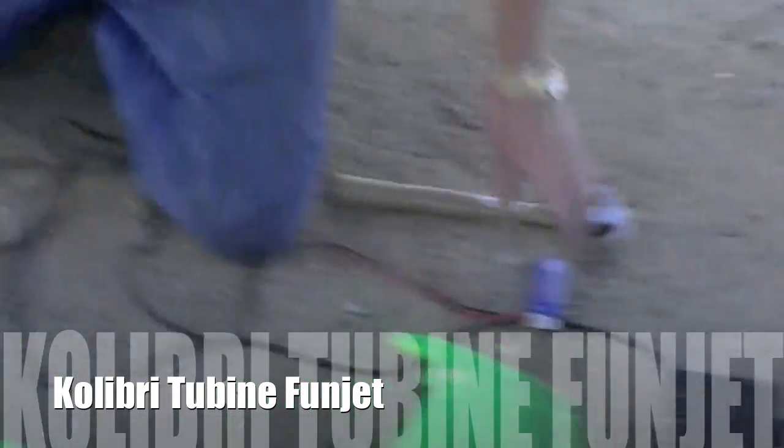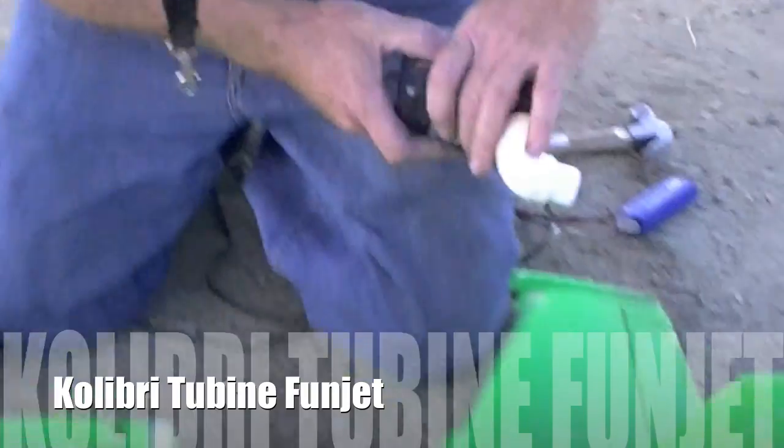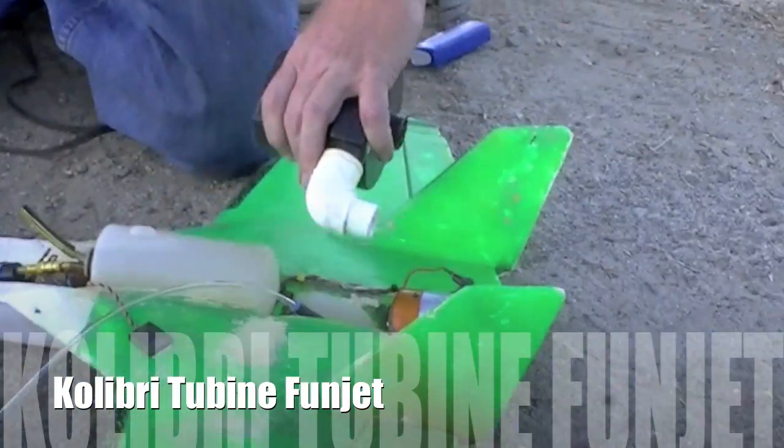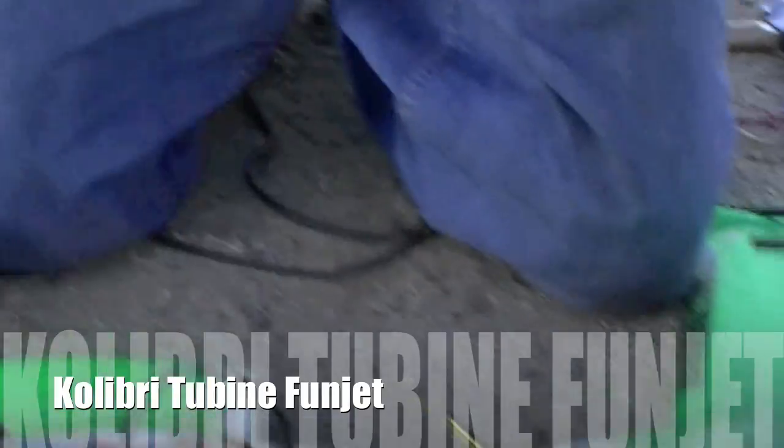The start of the procedure is: get the thing spinning with a hairdryer, more or less, shoot in some propane, get it going, transfer over to kerosene, and party on.